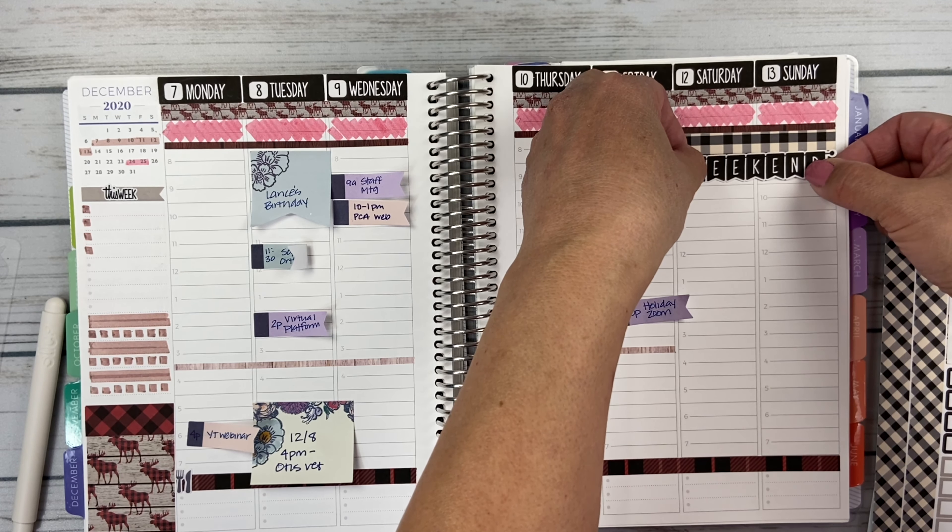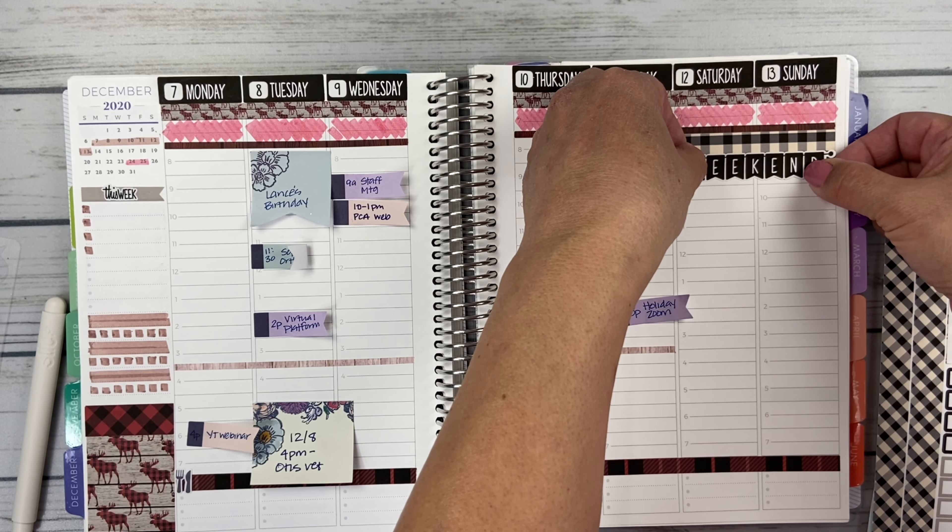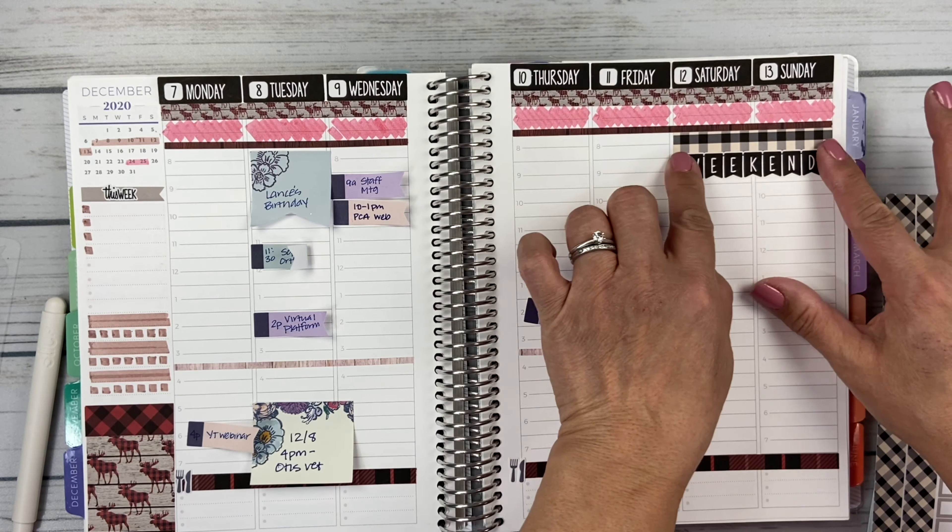I don't want to cover most of it — I want most of it showing. There we go.